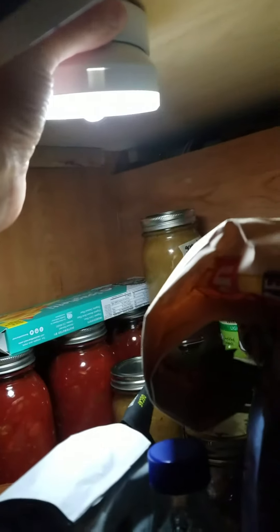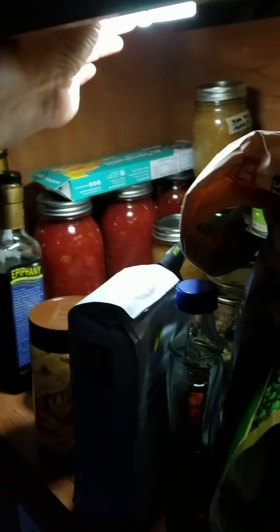It's super easy to take off the light portion because it's magnetic — I love magnets like that. It's all nice and curved, just attaches easily. So I can just have it in there, motion detected, and it will turn on when I open the cabinet.